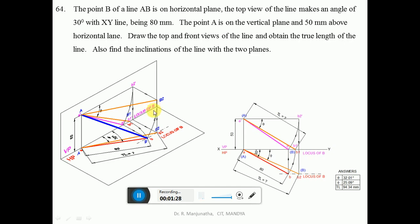Since we have the top view point of B, draw a vertical projector from B to the vertical plane. Since B is on the horizontal plane, its image will be on the XY line — that point is B-dash. Join A-dash and B-dash with a dark line, which gives the front view. Now we need to find the true length in the vertical plane.